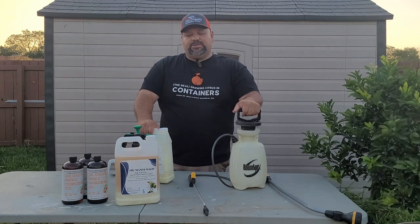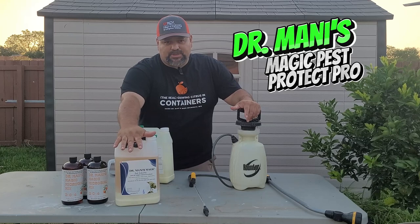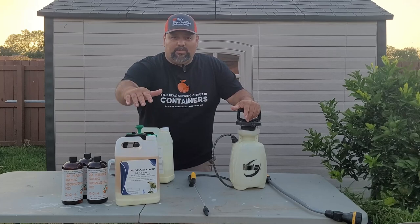All right folks, today I'm going to mix up a batch of Dr. Matty's Magic Pest Protect Pro. This is organic, it has diatomaceous earth in it, and it will not harm your beneficials.